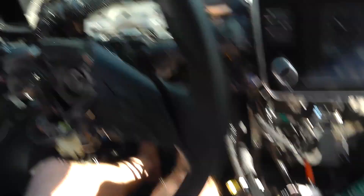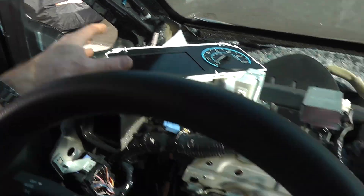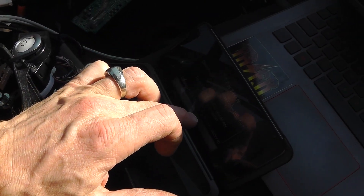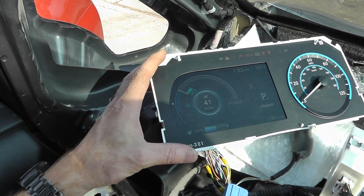I've cleared all the errors. If you look here, I've got 'System EV Reduced Power.' If I go in here and I clear the DTCs and clear this one, you'll see that message actually goes away. See how it went away? Now I have full power.